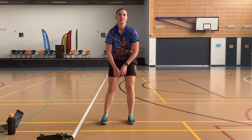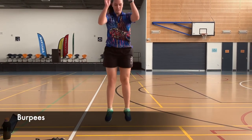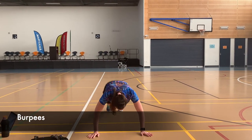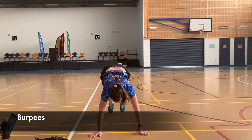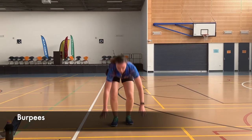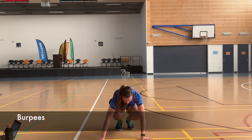Lucky last, we have our burpees. Jump, bring yourself all the way down, push your feet out, then back up into your chest — and repeat. Awesome job, now you're ready to get the workout started. Let's do it!